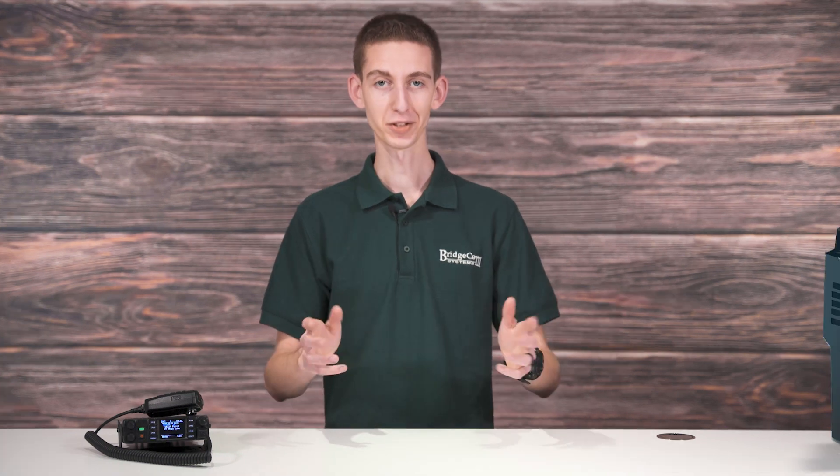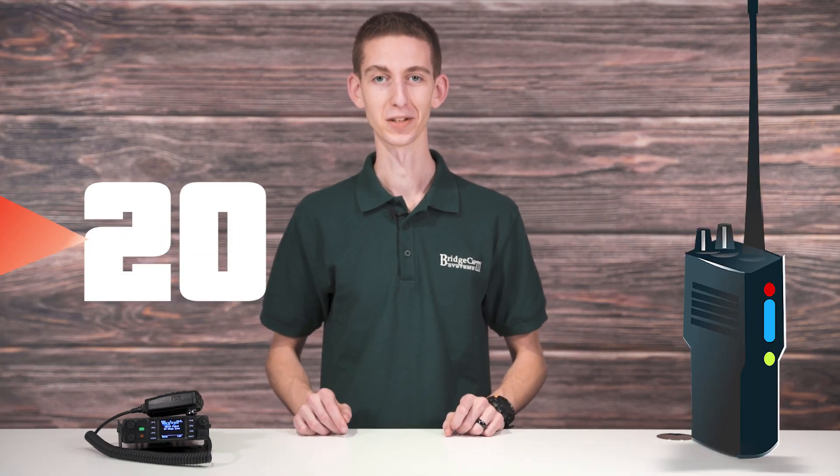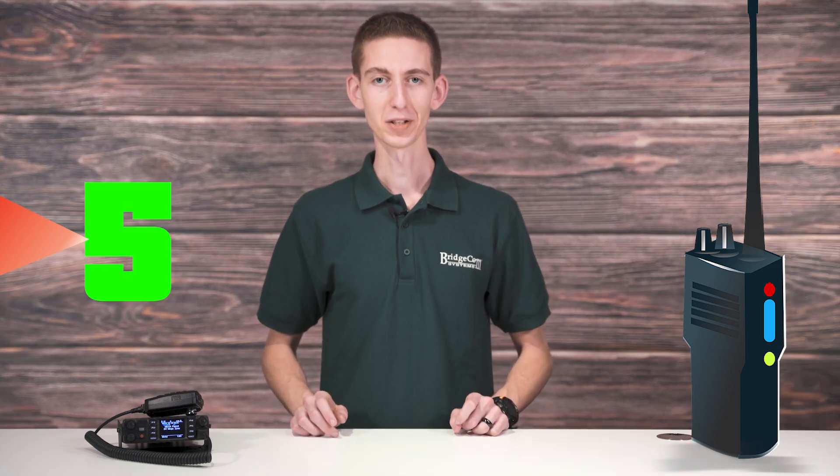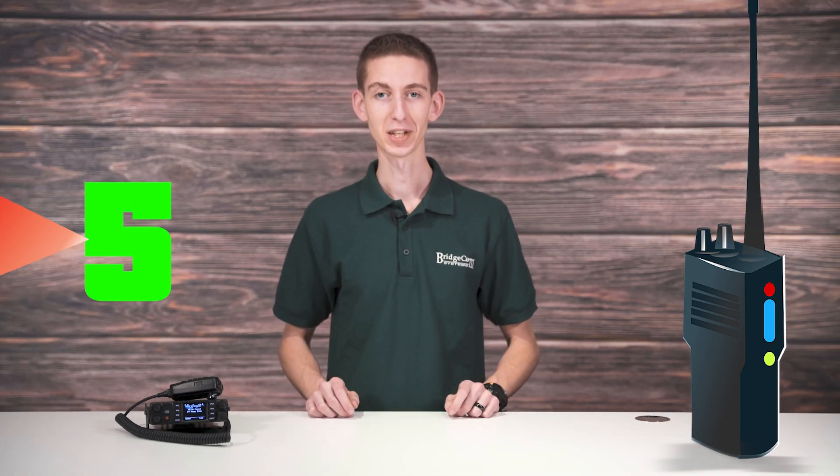Imagine yourself sitting in your ham shack, the sturdy, handcrafted shack you put your blood, sweat, and tears into creating. On the table lays a regular old dinky handheld. You kick it on and make a QSO, and nothing. There's nobody there to hear from you. It's like talking to an empty stadium, and that's all because you don't have enough power.